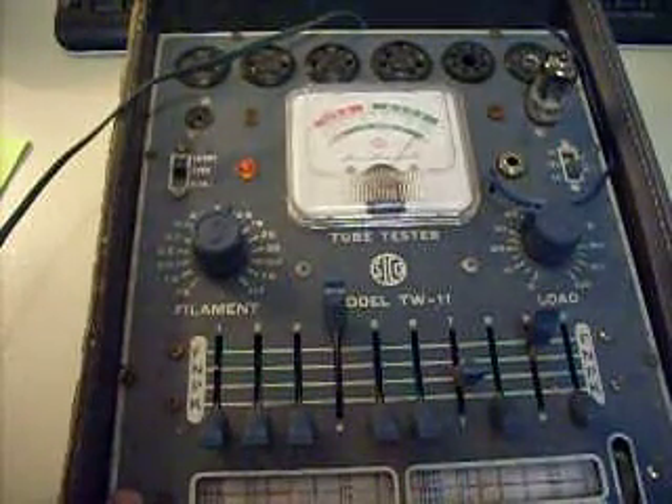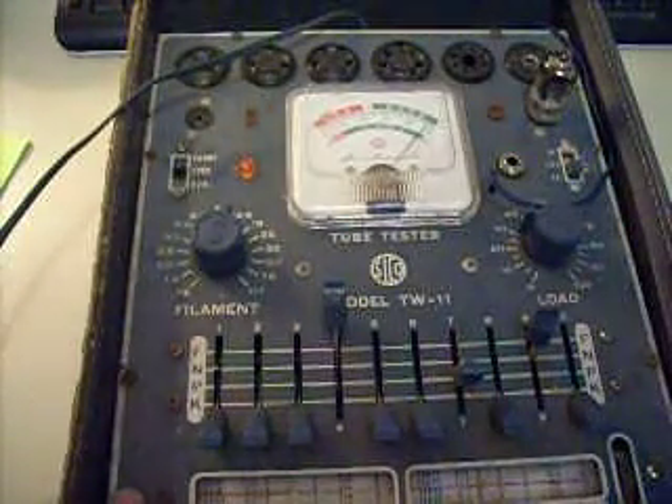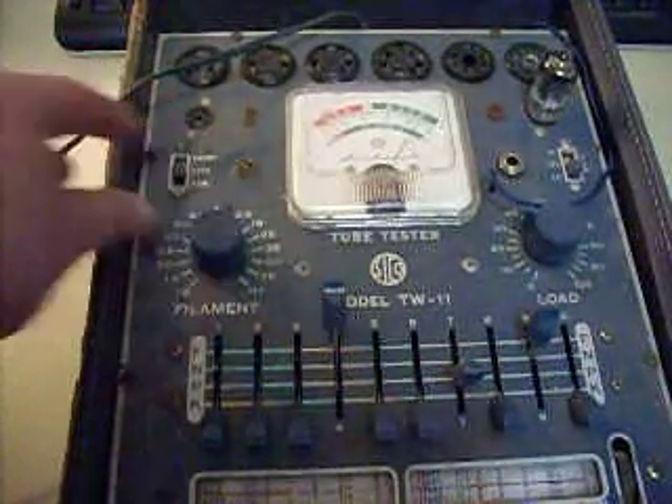And you can see that the needle tests clear up to about 97%. And then I will switch it to the quality setting.